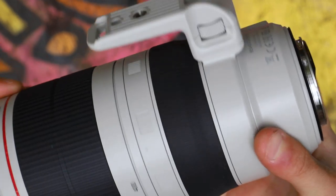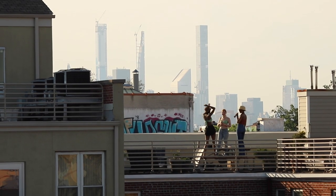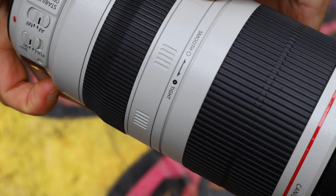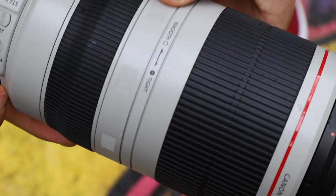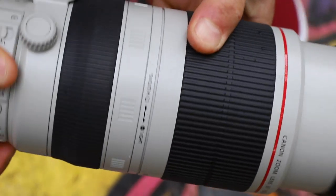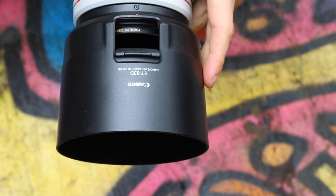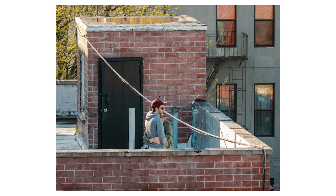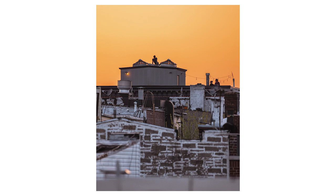Beyond those two weaknesses, this is a phenomenal lens. The build is excellent — it's got image stabilization which lets me shoot at 400mm handheld without worrying too much, and it's got a very sturdy build. It's weather sealed, it's got a zoom torque adjustment ring which lets me decide how smooth or tight I want the zoom to be. It's also got a cleverly designed retractable window on its lens hood which lets you spin filters with a finger without removing the hood. The autofocus is incredibly quick and the images are incredibly sharp — the optics are truly top tier.